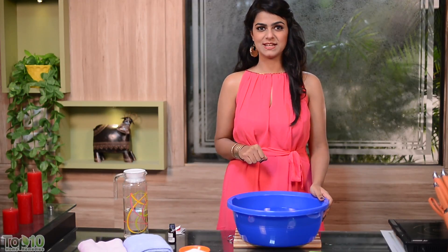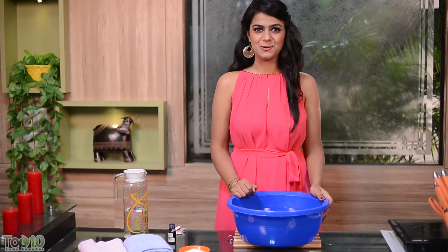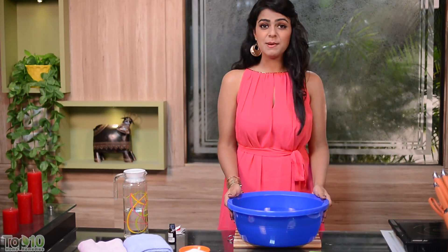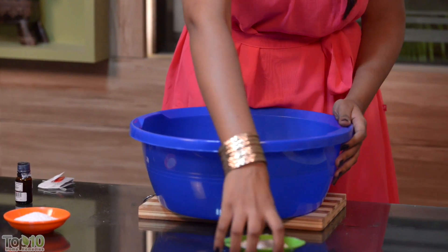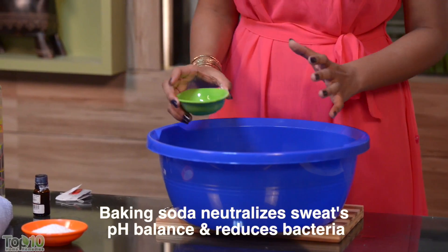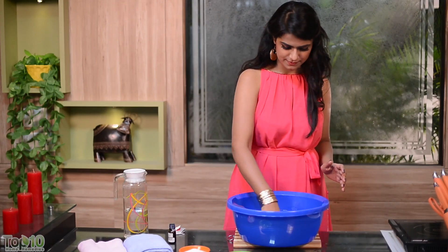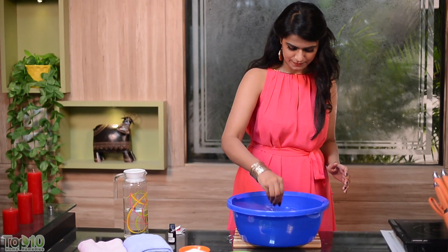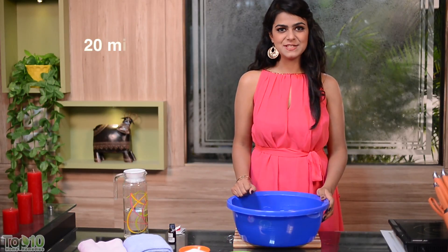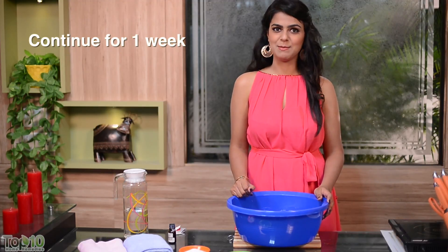Those with smelly feet often hesitate while taking off their shoes in public, but now you can keep the bad odor away by trying these home remedies. Prepare a foot bath by adding baking soda to warm water, mix it well, and soak your smelly feet in it for about 15 to 20 minutes.